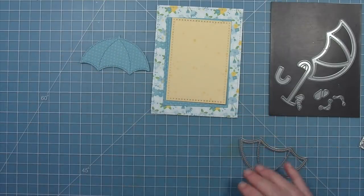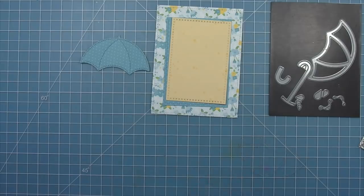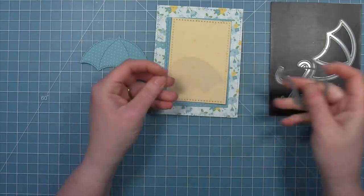We're going to take that same die and die cut a piece of acetate. This is going to become the window part of our shaker card — it's nice clear acetate and it's going to look really cool on top of this umbrella.